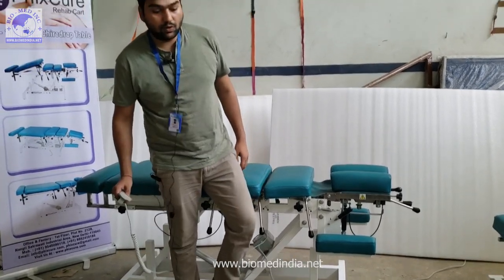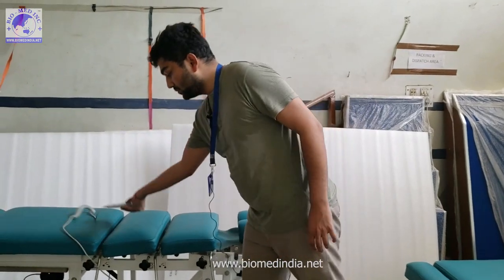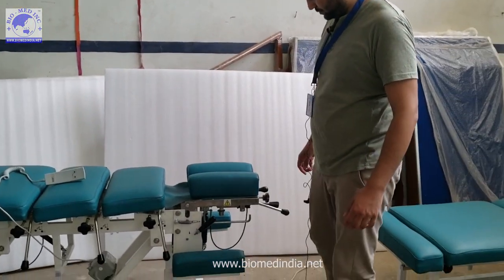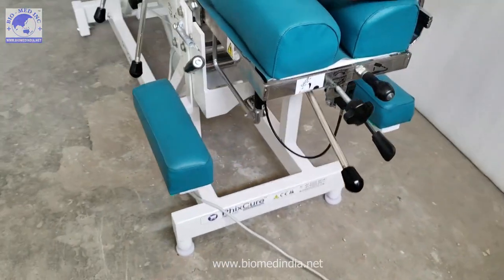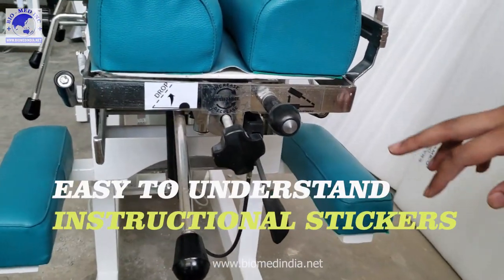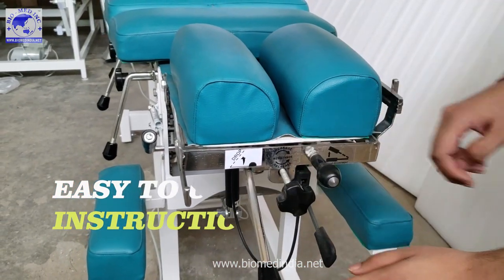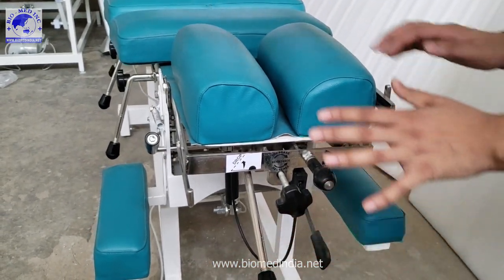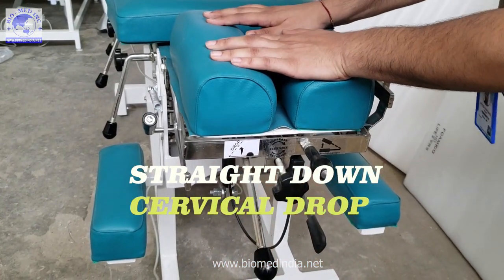The second feature is about the drops. The first one we'll start with is the cervical drop. For the ease of the therapist, we have included instruction stickers on the table. As per the sticker, this is the cervical drop — we are using a straight-down drop, which is the most durable and effective drop for the cervical region.